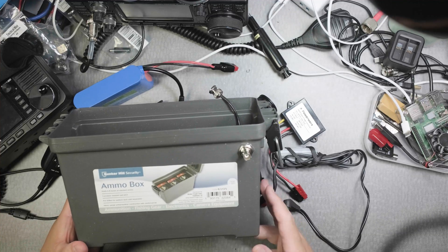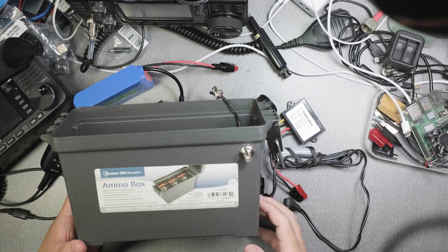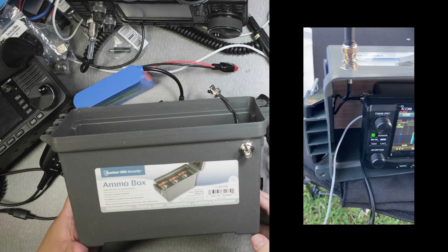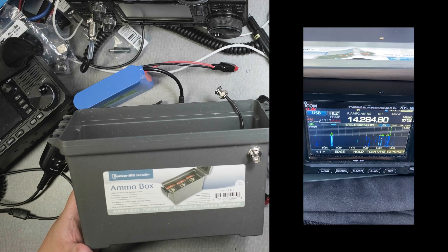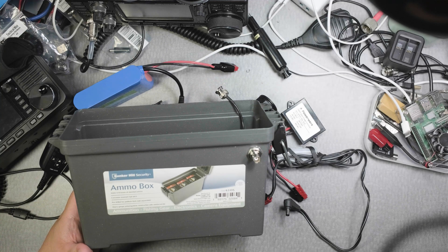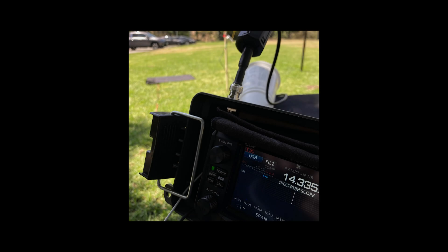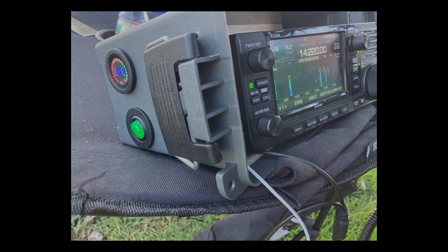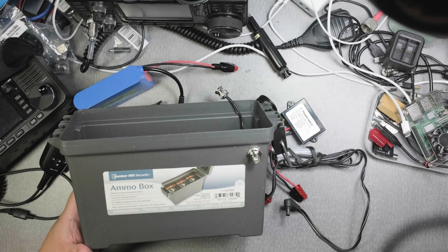Hi everyone. I'm going to show you what I call my Solar Generator Go Box for the IC705. I'm creating a prototype so I can take it to the ARRL Field Day, which is held the last Saturday of June. I'm creating this Go Box that will help me not only protect the IC705, but also give me the power I need to run it all day.